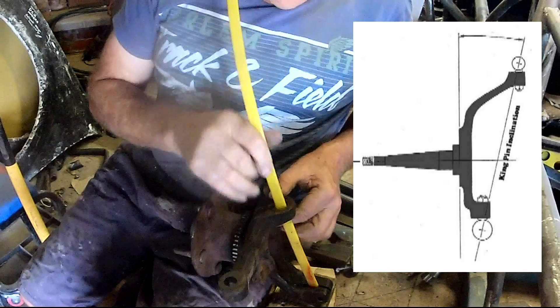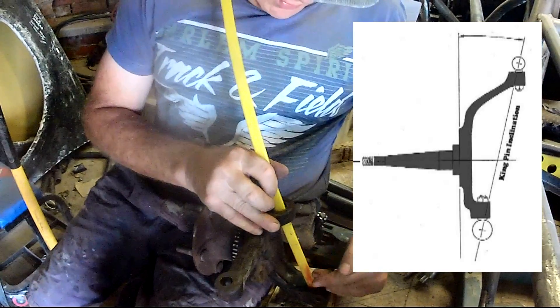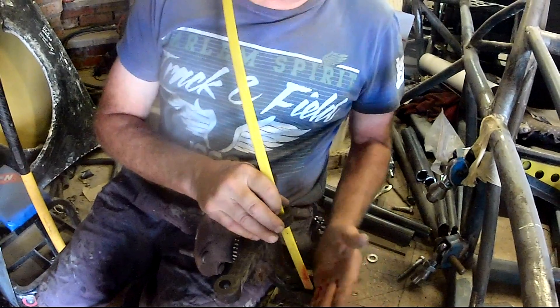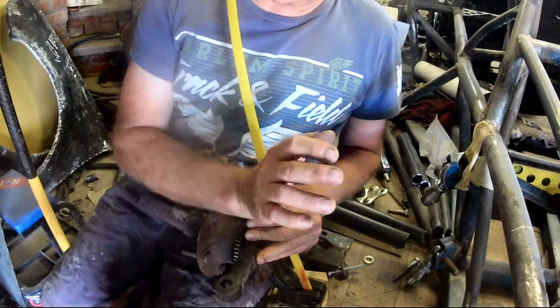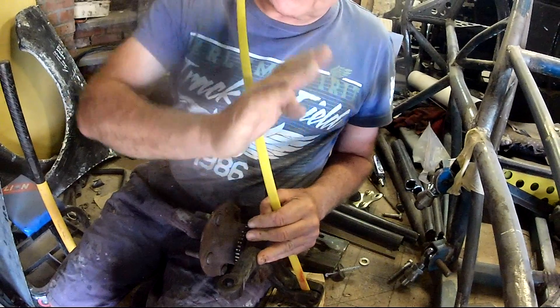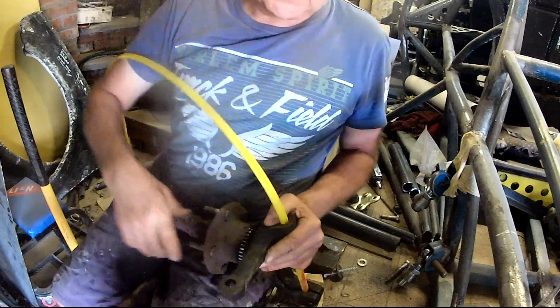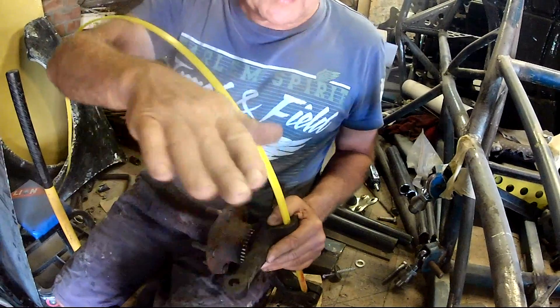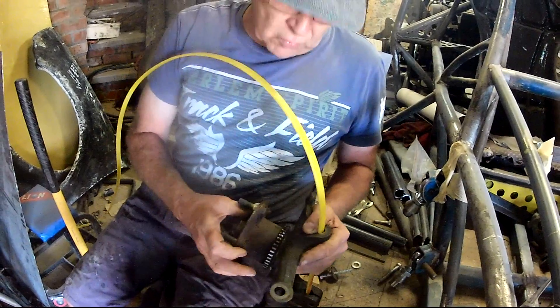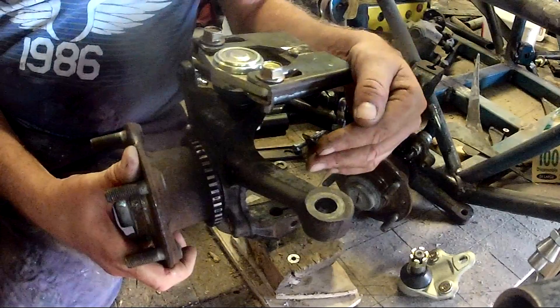The reason manufacturers put kingpin inclination in hubs is so that as the suspension travels up, the bottom arm in effect becomes longer in its arc and pushes the camber in. So if you push down on the front of the car, the wheels will go in at the top and you'll get more camber.